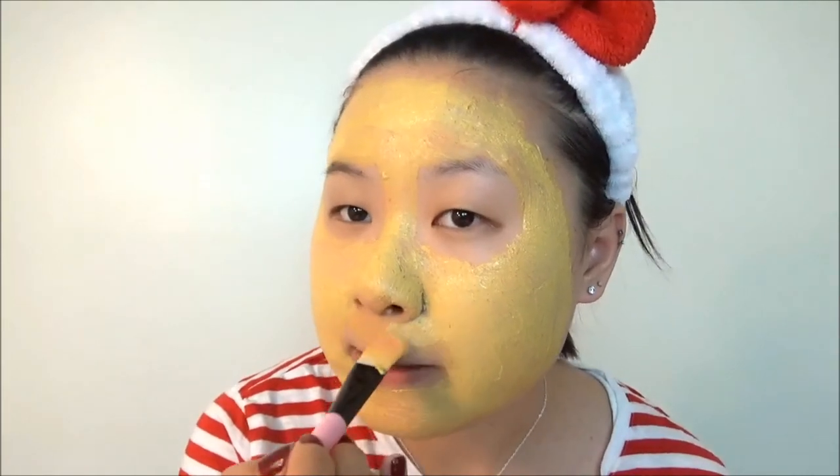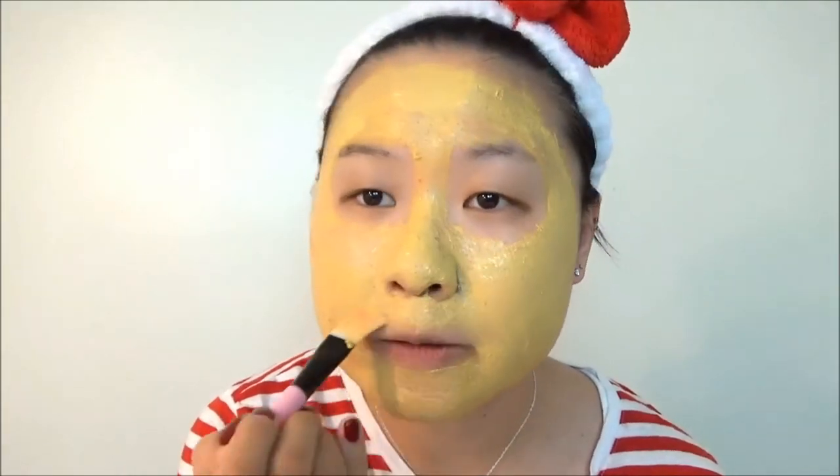If you notice, half of my face looks yellower than the other because I turned on one of my lights. I don't know how to call this light, but that's why half of my face looks yellow. I'm just trying to figure out the best lighting for my videos, because when I do editing, the lighting always seems a little dark compared to when I'm filming. I'm still kind of a baby here in the YouTube world, so we'll figure it out.